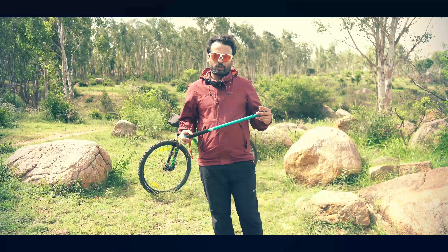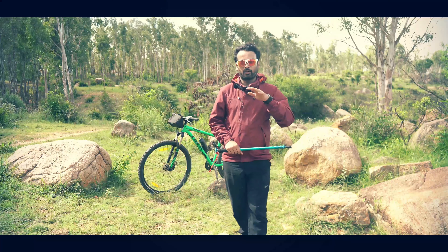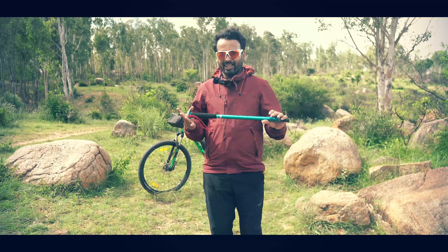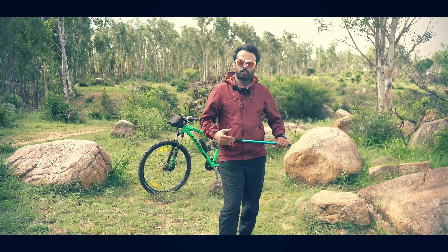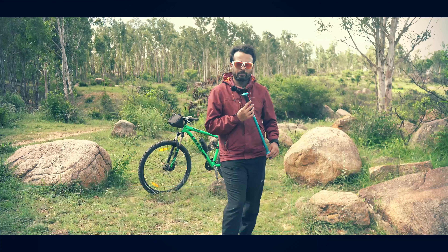This is the second episode of the Trekking Pole series. Hopefully you will watch the first video — please do watch that and then come over here. In the next episode, I will talk about how to use it. In this episode, I will talk about how to hold it properly.